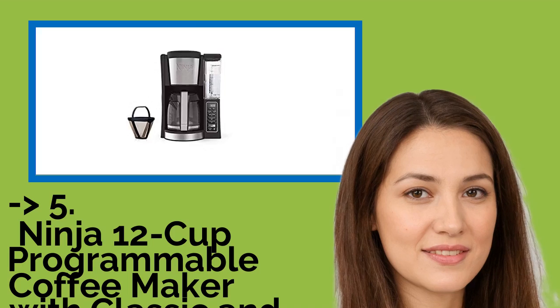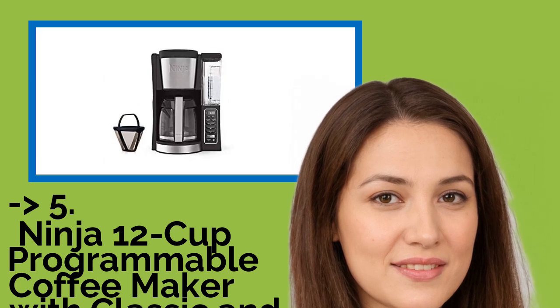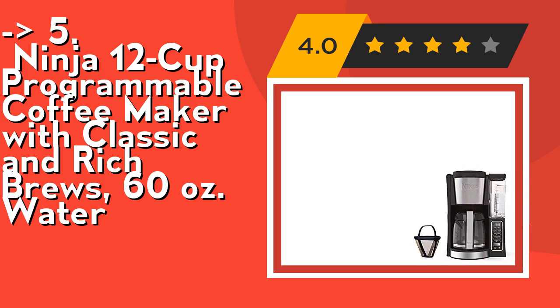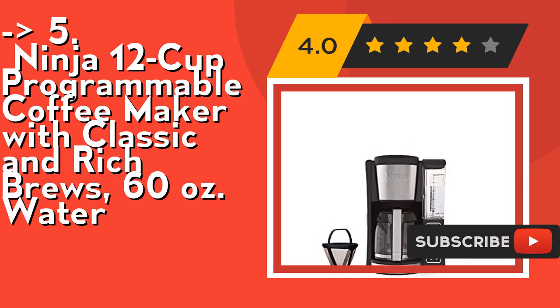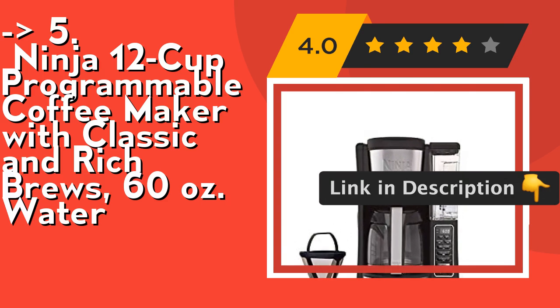The 5th product on the list is the Ninja 12 Cup Programmable Coffee Maker with Classic and Rich Brews, 60 ounces. Its 24-hour programmable delay brew allows you to prepare your brew up to a day in advance. It features a convenient 60-ounce removable water reservoir that you can carry to your sink for easy filling. Check out the link in the description to buy this product from Amazon.